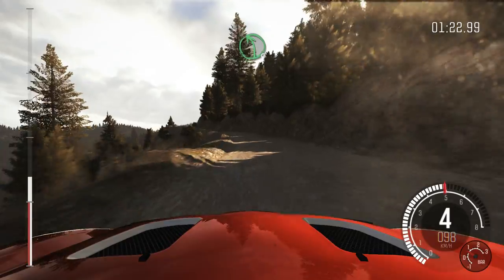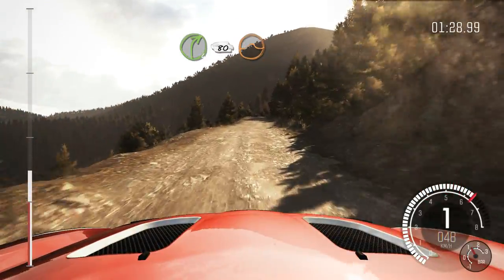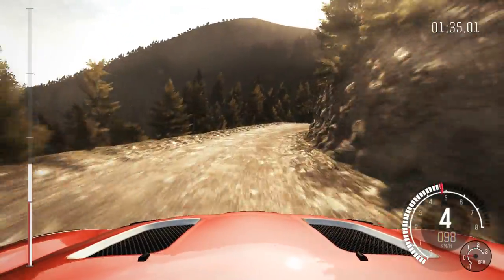Into portion, narrows, left 5 half long. Into right 4 long, 80, crest jump, maybe. And right 6, continue for 100. 60 crest.